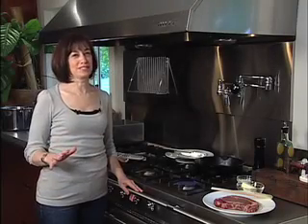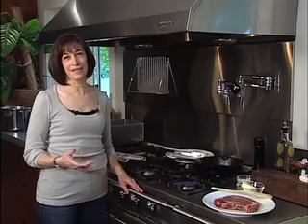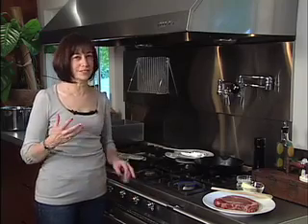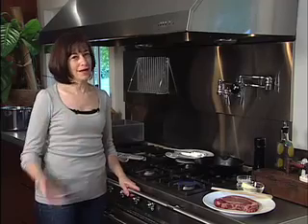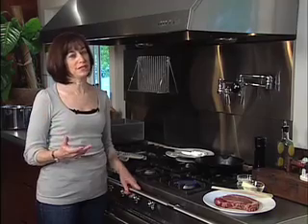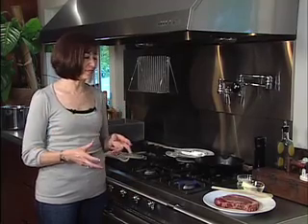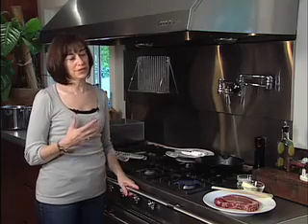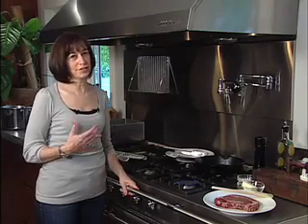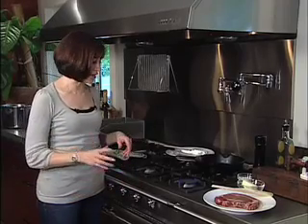This segment is for the carnivores in the crowd. I am cooking a steak — searing a steak in a cast-iron skillet, grandma's skillet. It's simple, it's basic, it's perfect. And when you do it the right way with the simplest of ingredients, you're speaking to the French and the steak au poivre crowd. So let's get started.